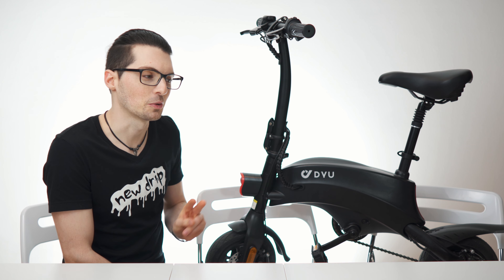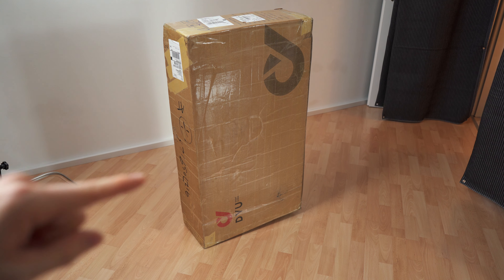The new drip from DYU — their new smart e-bike called the S2. Let's check it out.